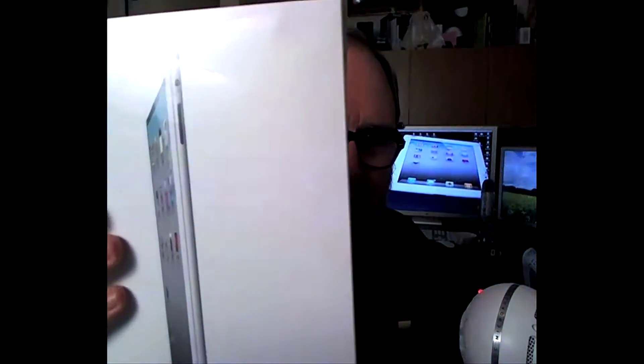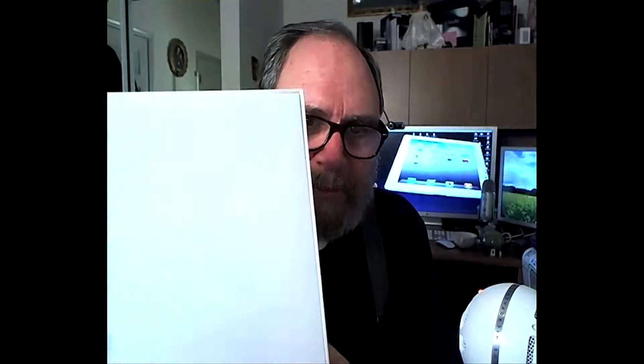Usually what I do is open them up and play with them first, then stick them back in the box, and then do a quote-unquote box opening. Well, this time, as you can see here, the plastic is still on this iPad 2 box. So this is an actual, real opening of the product.